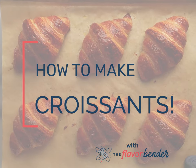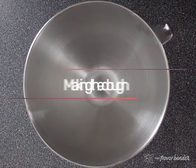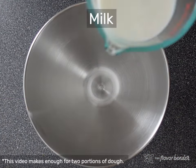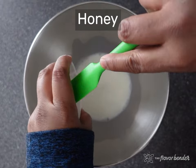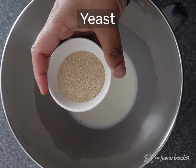Hi everyone, this is Dini and today we're going to learn how to make homemade croissants. The first step is to make the dough, and for that we need to activate our yeast. In a bowl, combine warm milk and honey and stir to dissolve, then stir in your yeast and let it activate for about 10 to 15 minutes.